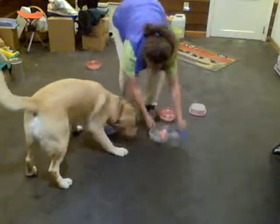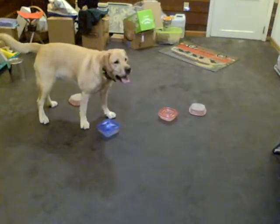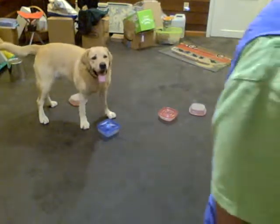The distractor came open, so I'm going to remove that before he sees it — I had a feeling that would happen. All right. Now I have a food distractor.